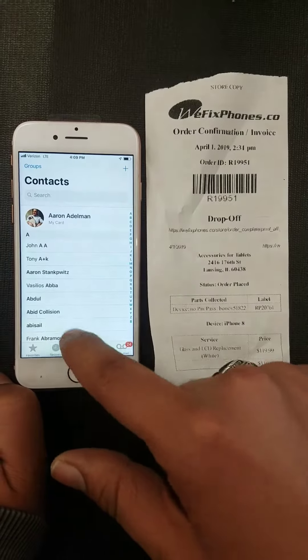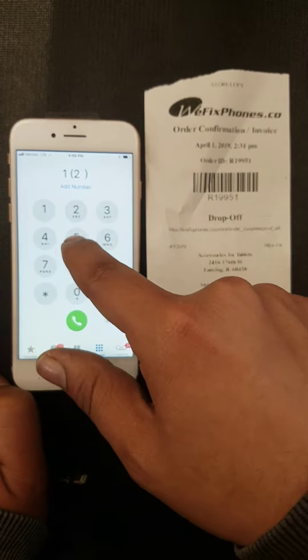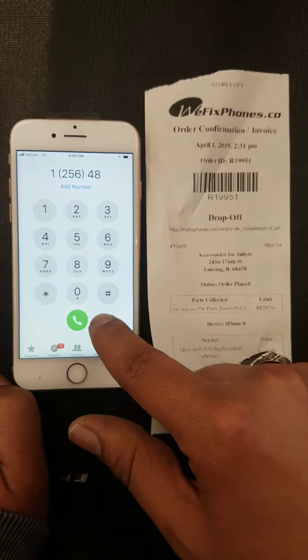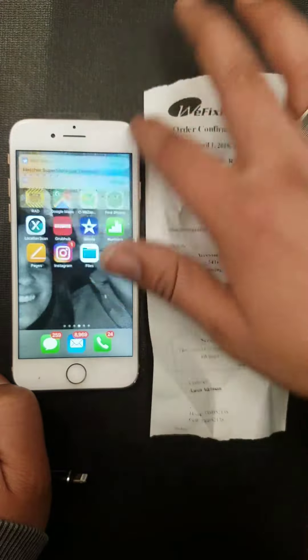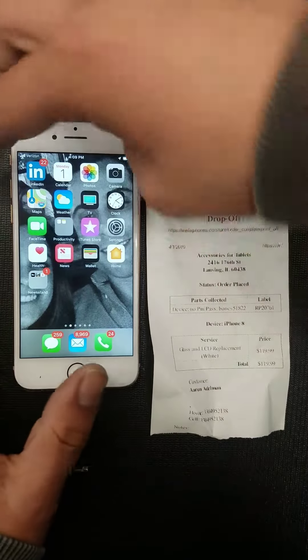Now test the touchscreen, make sure the touchscreen is working good. Let's go with the dialer. It works. Drop down screen, everything works.